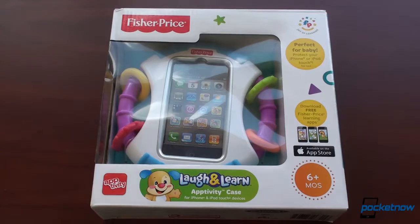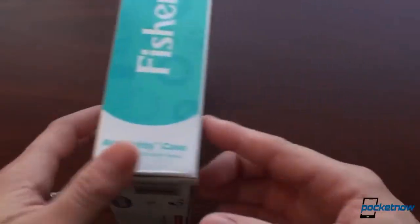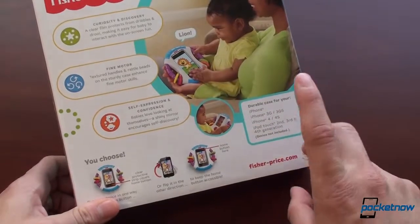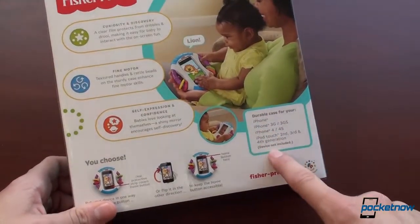Pretty thoughtful gift for a guy that likes tech, and now the baby can enjoy it. Although we're going to have to wait until six months plus according to this. Now this is actually made to work with the iPhone, iPhone 3G/4, and iPod Touch. So it's not going to work with other devices, but I'm going to try because I actually don't have any of those devices here right now.